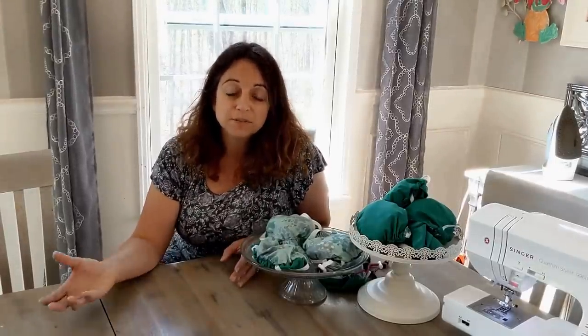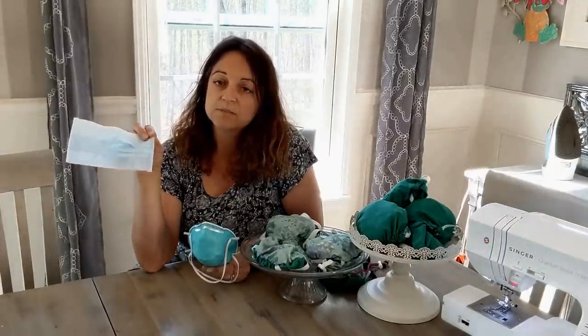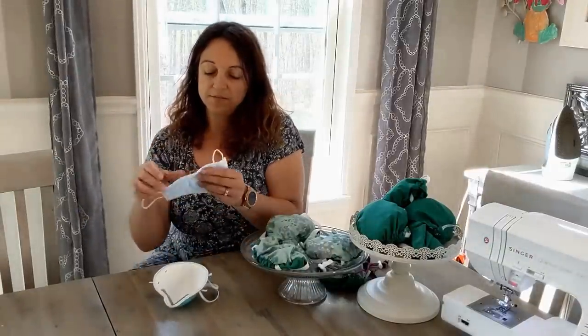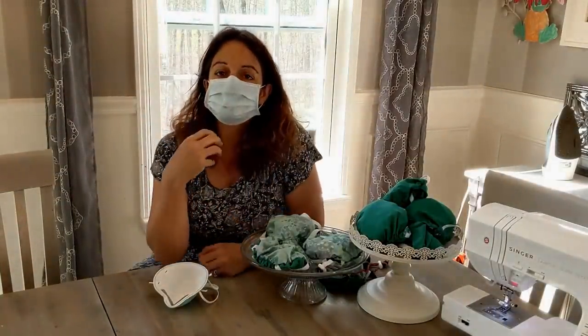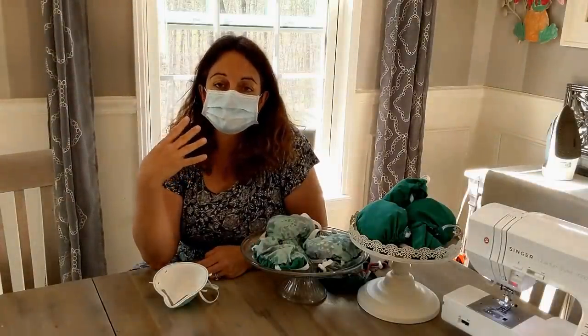Some of you have watched some of my earlier videos — this is going to be kind of the culmination of all of them. I have to include the background because it's completely vital to understand what we're doing and how it's going to work. In the healthcare world, there are two types of masks we generally use. This one is called a surgical mask — it's basically a piece of paper with some foam and two ear loops.